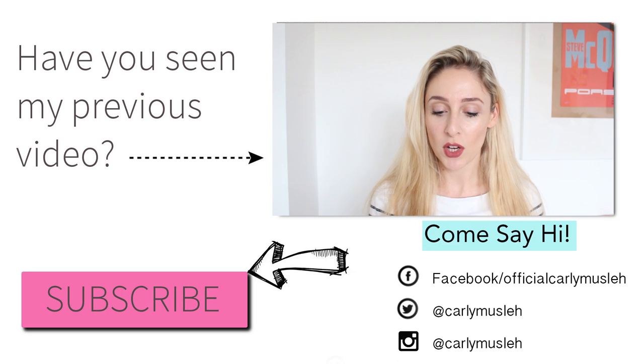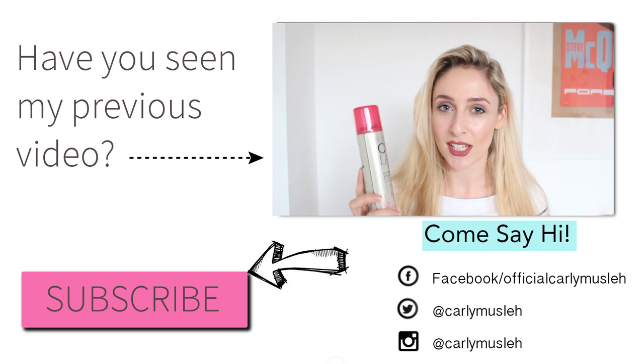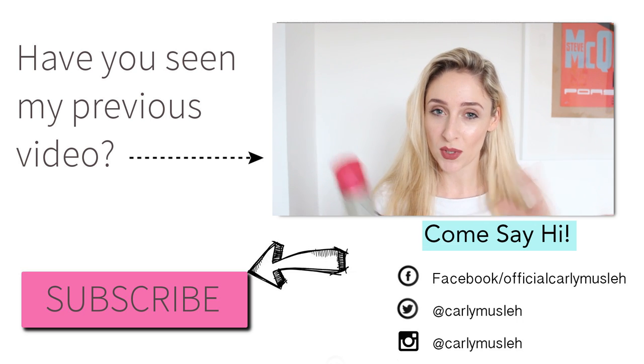I hope you enjoyed this video — if you did, give it a big thumbs up and subscribe if you haven't, and I'll see you in my next video. I'm actually reviewing Ruth Crilly from A Model Recommends and her new product, the Collab dry shampoo. I picked this up yesterday in Superdrug so I haven't used it yet.